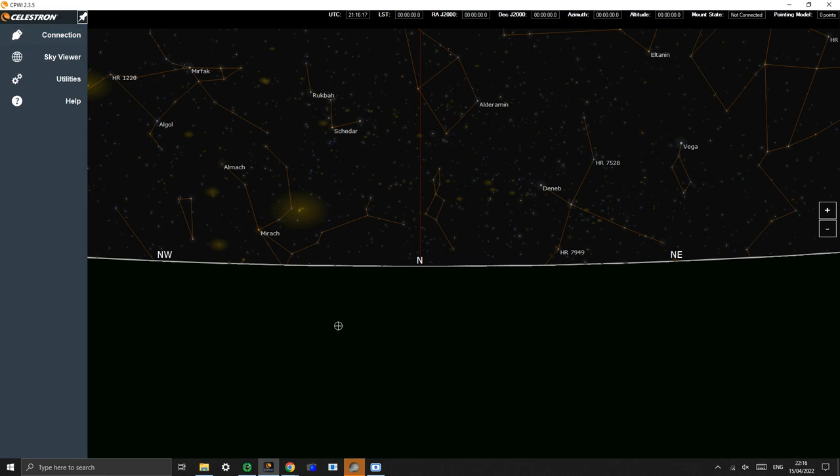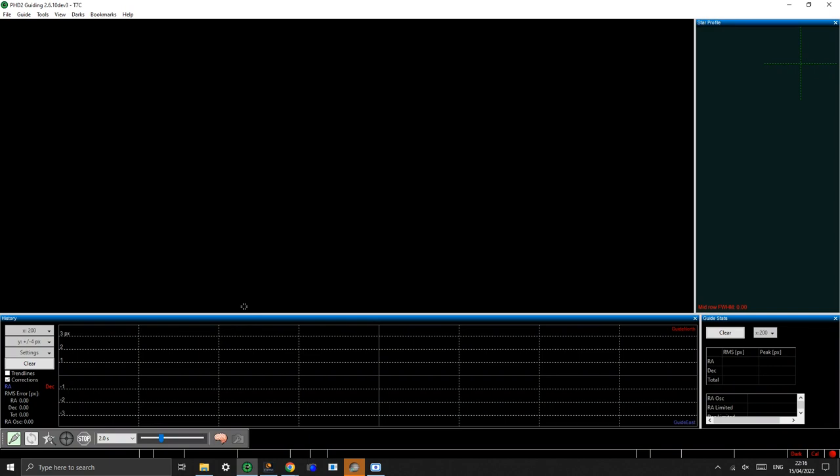The first thing you need to do is be able to control your mount. Because this is a Celestron telescope I'm using Celestron CPWI, which is great software. This has the ASCOM drivers which will then talk to PHD2, which is our next piece of software. If you have a different mount you just need to do a little Google and find out what software or ASCOM drivers control your mount — you're bound to find the answer. The second thing you need to do is install PHD2. Both of these pieces of software are free, so there's no problem with that at all.